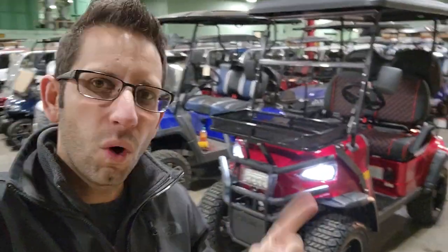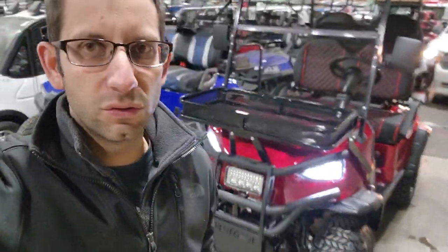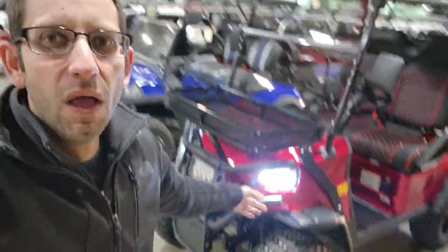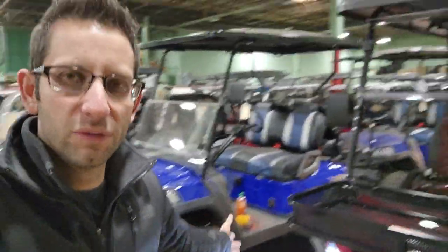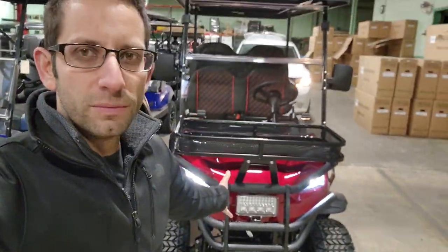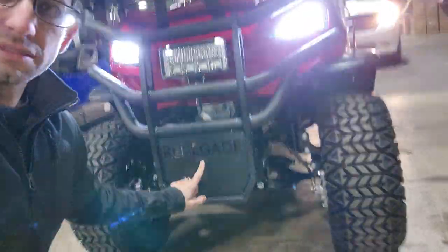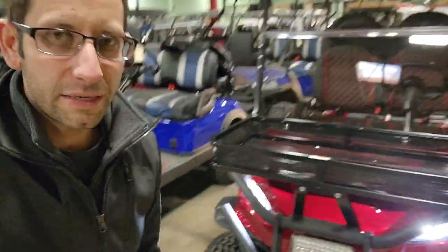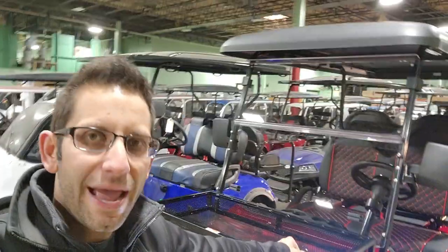All right, boys and girls, check this out. Watch this. We're going to show you — and for those of you that commented on my last video saying that we're only doing this for clickbait or clicks or whatnot, saying the Coleman golf cart — we are not doing this for the clicks.